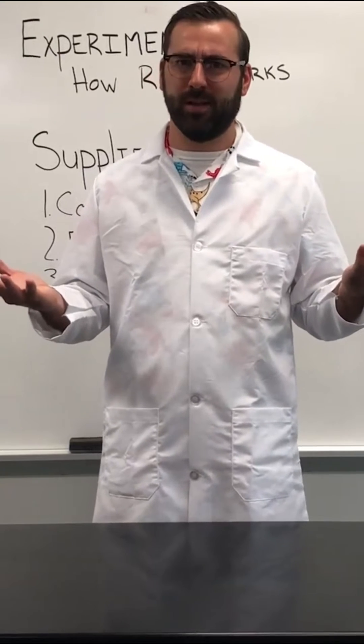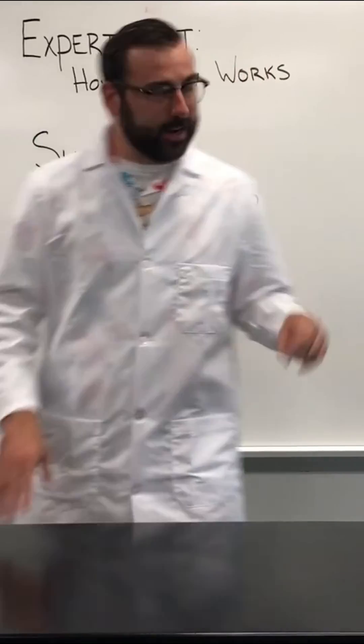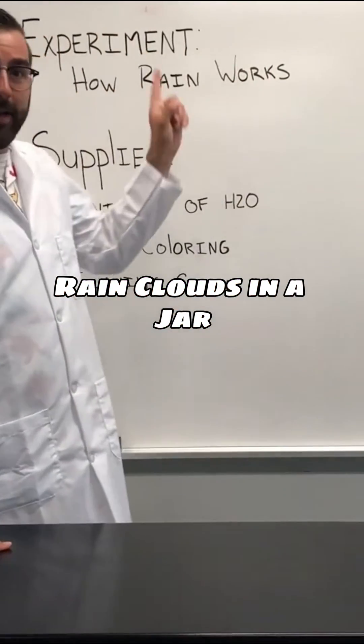How do rain clouds work? How does rain fall? So I came up with an experiment, and here's our experiment for today: how rain works.